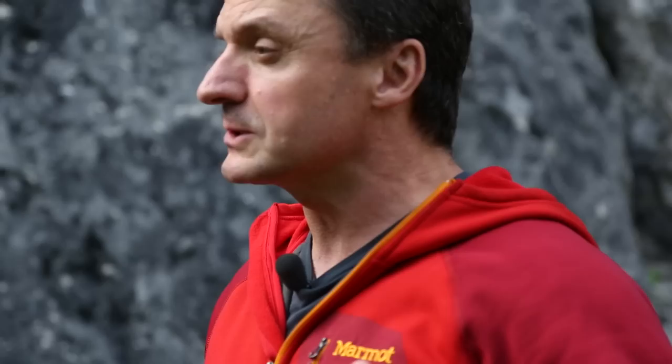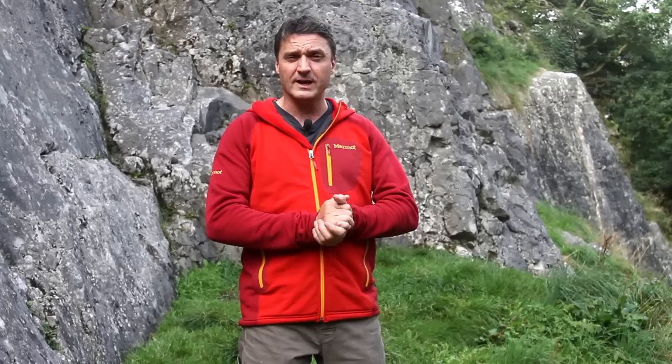My name's John, I work at Go Outdoors and today I just want to talk to you about the Marmot Vars hoodie. This is actually my jacket and it's one of my favorite jackets.